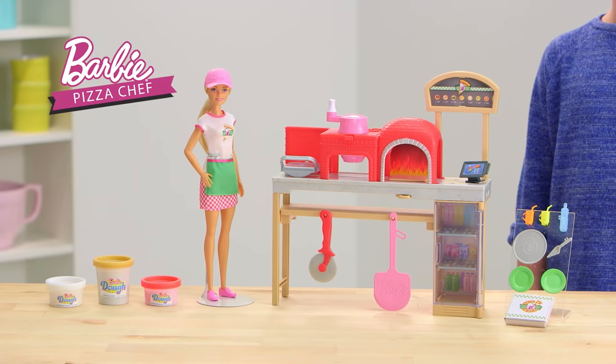Hi, I'm Jessie, and I'm starring in a Barbie created video. Welcome to Barbie Pizza Chef Playset.